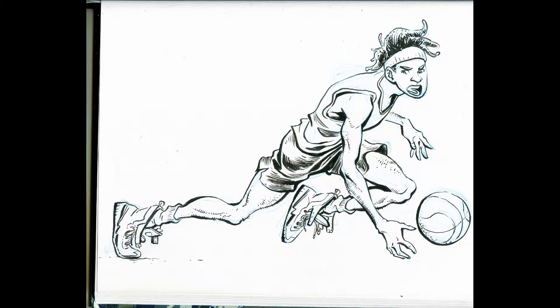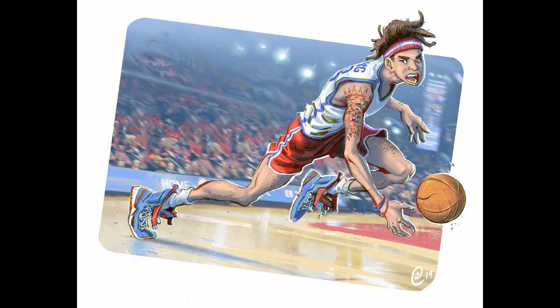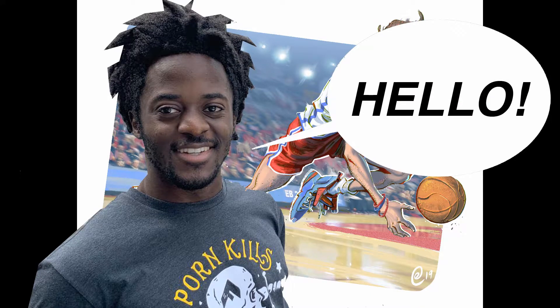Alright ladies and gents, I'm going to show you how I took a page in my sketchbook and added color to it. My name is Erlson and I love to draw, so without further ado, let's do this.